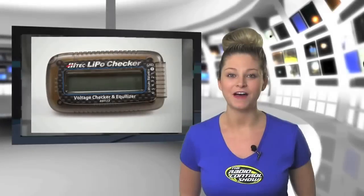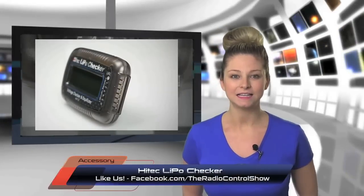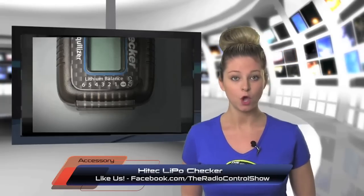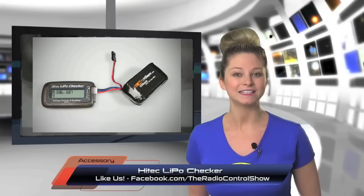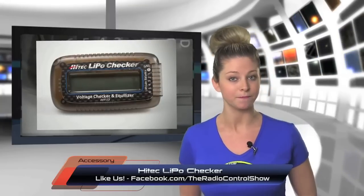For your batteries to provide maximum performance, a battery checker is a must-have. The Hi-Tech LiPo Checker operates on power supplied from the connected battery and can check the condition of two to six cell LiPo packs. When connected, it displays the voltage of each individual cell and also the remaining capacity. This little tool also works as a balancer to equalize your packs for maximum performance.